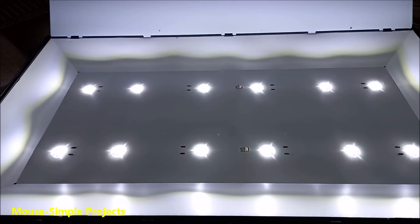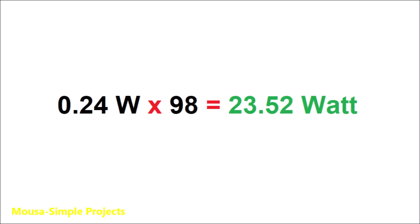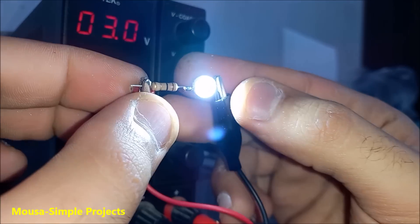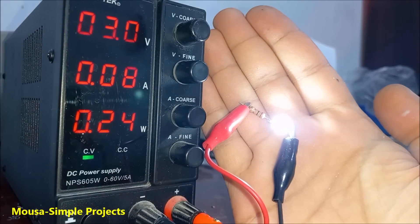The power consumption of the old backlight was around 22 watts. The new LEDs consume 0.24 watts each, so multiplying that by 98 LEDs gives about 23 watts — very close to the old one. You don't need a heatsink because they stay cool. They work with a voltage range of 3 to 3.4 volts, and you would need a resistor with a higher value if you want to run them at higher voltage.